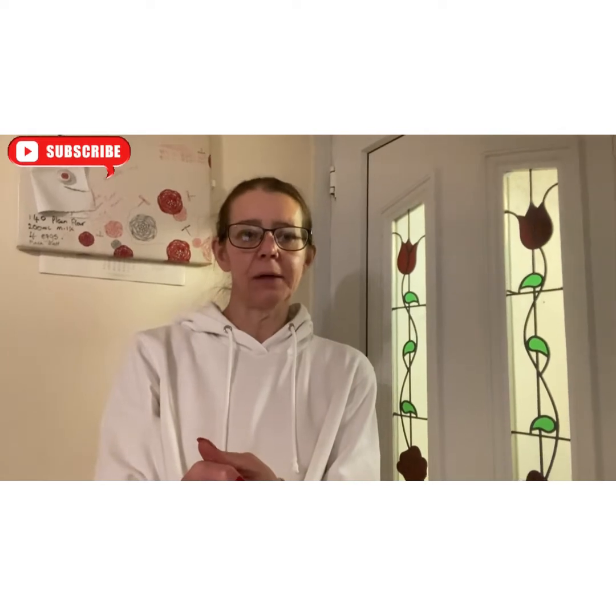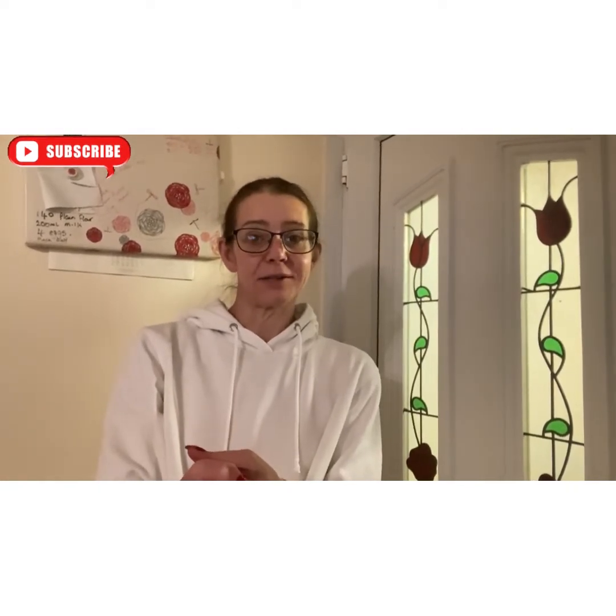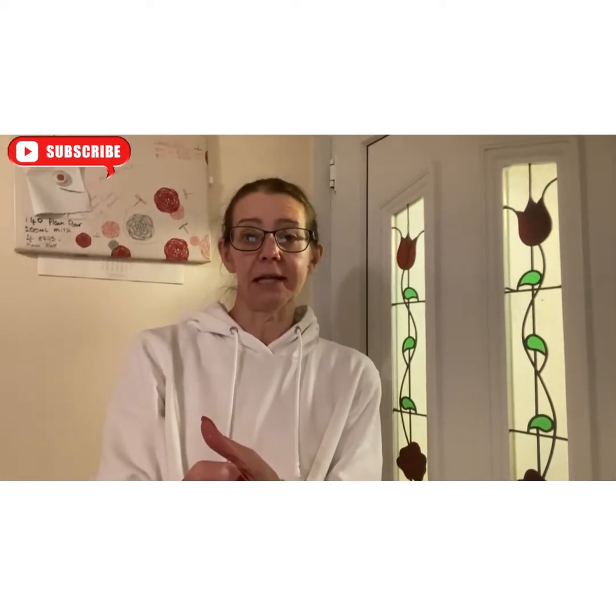Welcome back to my channel. I'm going to do our take on what I'd call cheesy garlicky potatoes — a potato dauphinoise-style dish. It's just another one in the series of family recipes I'm recording.